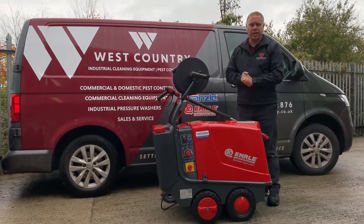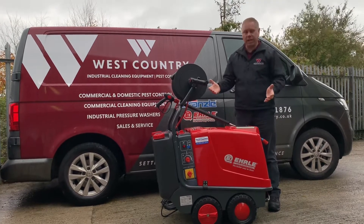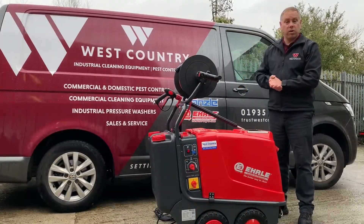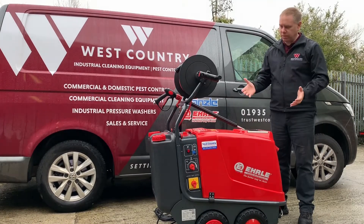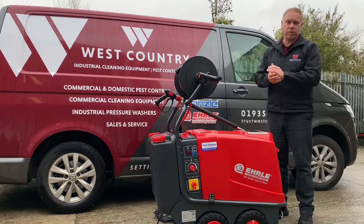Hello, it's Lee from West Country Cleaning Equipment of Yewell, and today I'd like to show you the Earl HD 823, our best-selling hot water pressure washer. The reason it's one of our more popular machines is because of its heavy duty design, its excellent cleaning performance, and of course its German reliability.